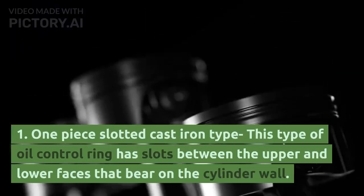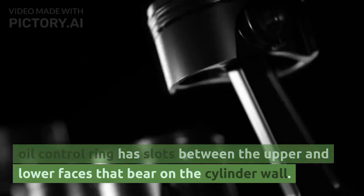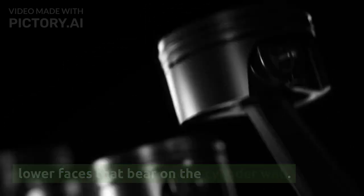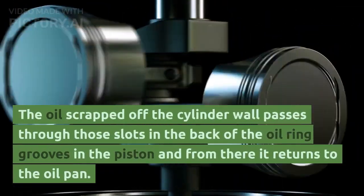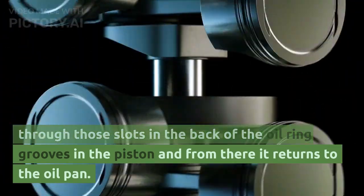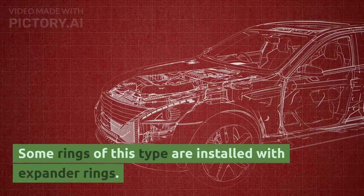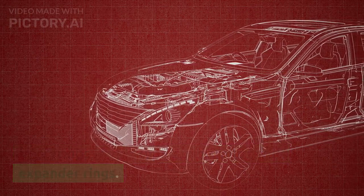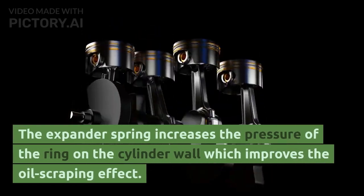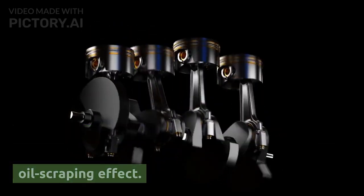There are different types of oil control rings. Type 1: One-piece slotted cast iron type. This type has slots between the upper and lower faces that bear on the cylinder wall. Oil scraped off the cylinder wall passes through those slots into the back of the oil ring grooves in the piston and from there returns to the oil pan. Some rings of this type are installed with expander rings, which increase the pressure of the ring on the cylinder wall and improve the oil scraping effect.